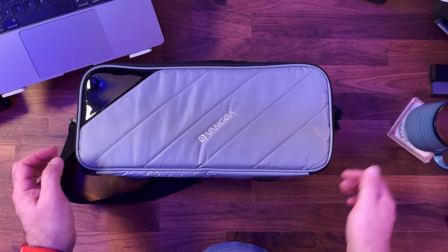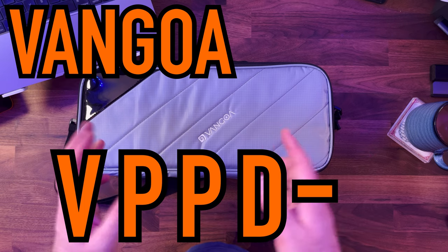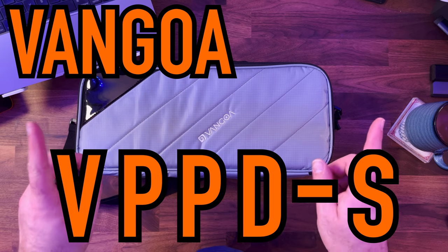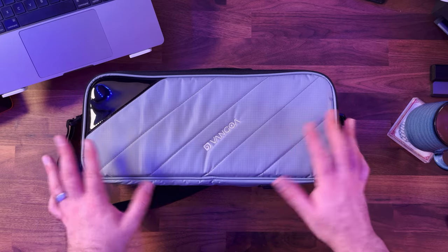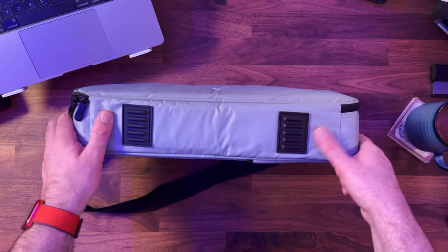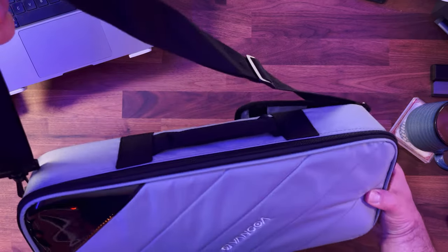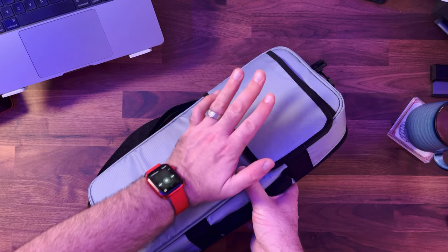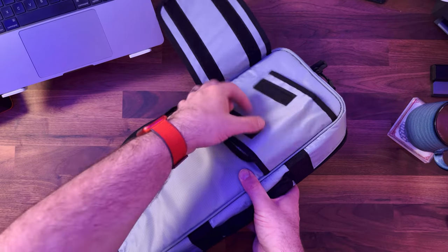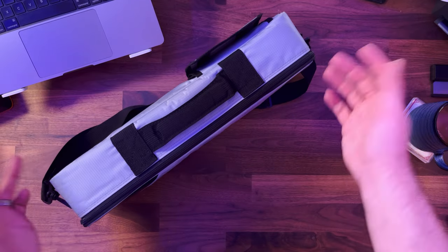Let's start with the bag. This is the Van Gogh VPPD-S pedalboard. It's a strange name, but bear with me. The bag reminds me of the Mono bags, and they're really, really good. It's really high build quality. It's got some feet and a strap for putting around your shoulder and also carrying. It's also got a guitar neck strap holder, so you can put that around your guitar neck and it fits onto your guitar bag, which means you're not carrying it — which is really cool.